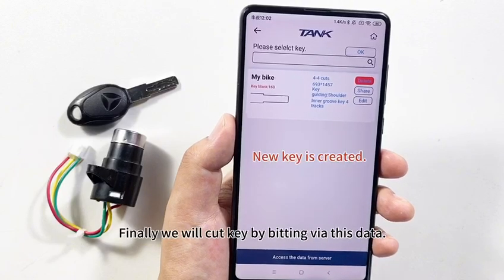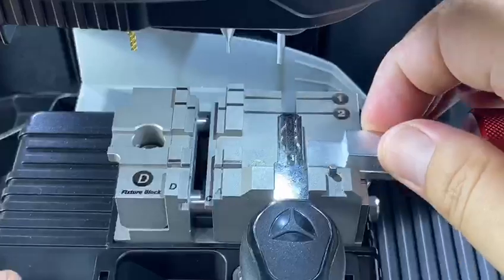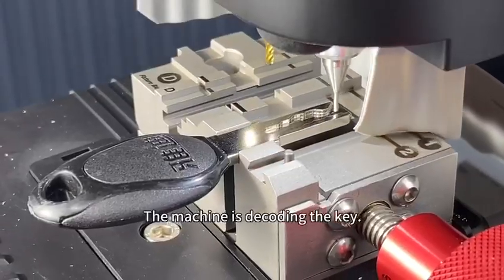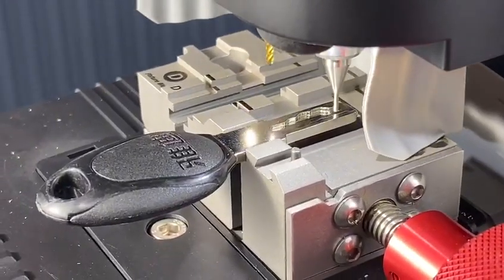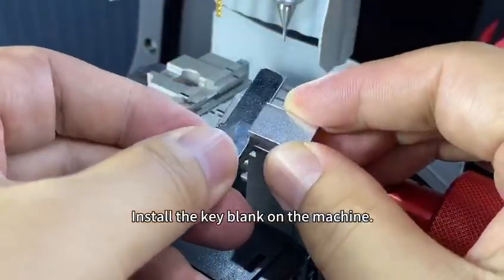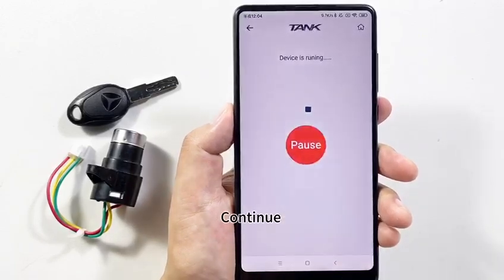Finally, we will cut keys by bidding using this data. Enter the key data and install the original key on the clamp. When the installation is ready, click OK, then click Identify, then Continue. The machine is decoding the key. When ready, click OK, then Continue.